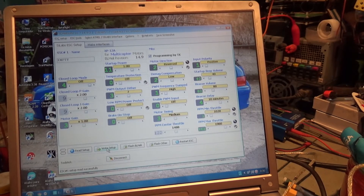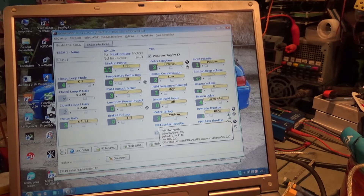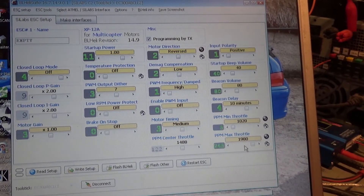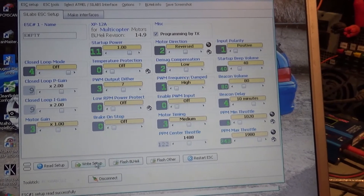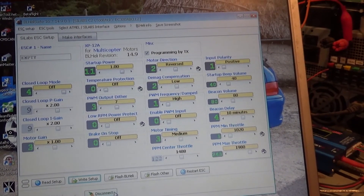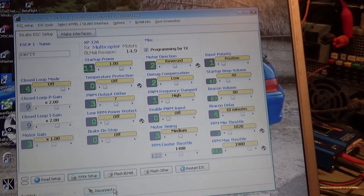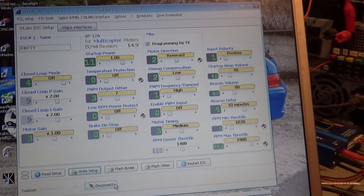I'm setting maximum to 1980. My radio goes from 1000 to 2000 so I'm putting all ESCs to 1020 minimum and 1980 maximum. Then I'm going to write setup. Hopefully now this ESC will be flashed and the direction will be reversed. I'm going to do the same for the other ones and then show you how the nuts won't come off - they will tighten down as the motors rotate.